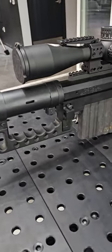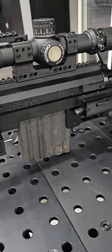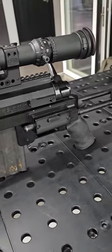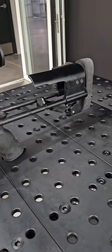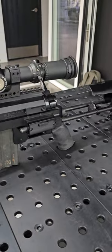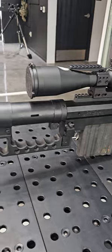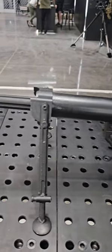Check out this Shytak M200 Intervention Sniper Rifle with that crazy Nightforce optic scope on the top. Fam, insane y'all. Insane.